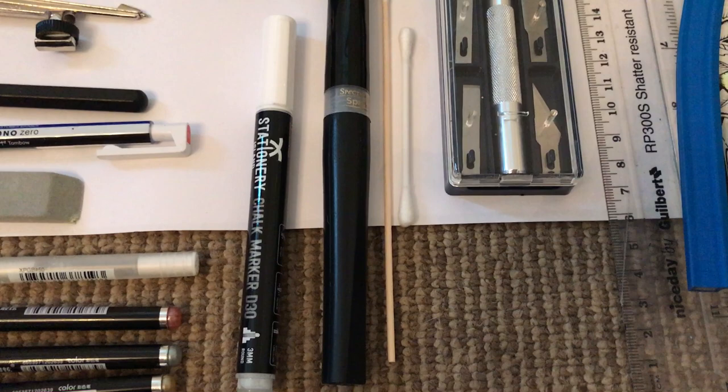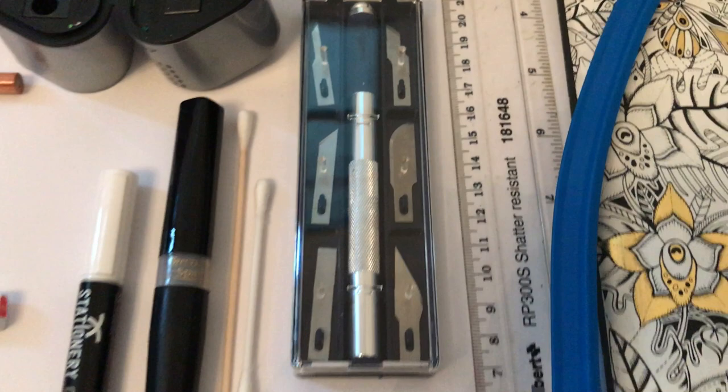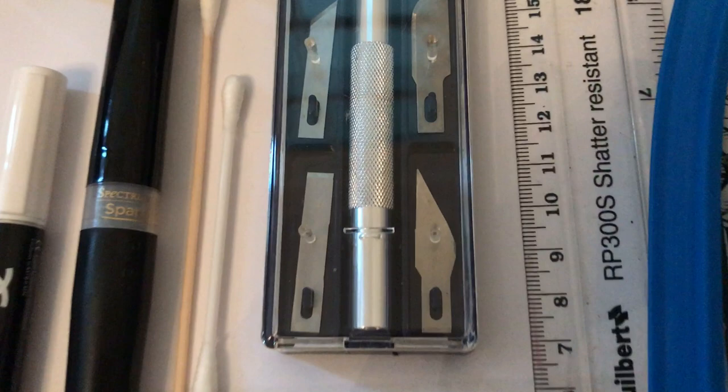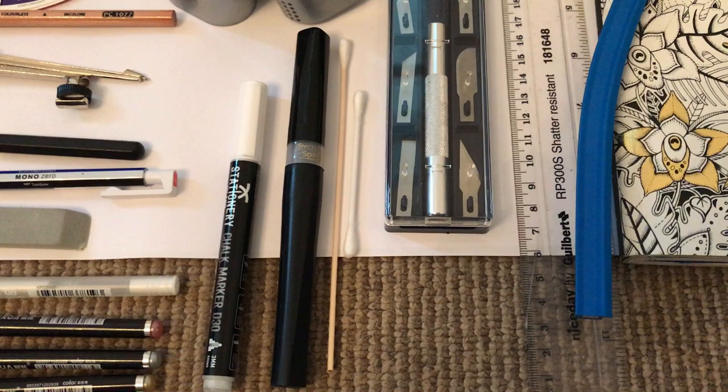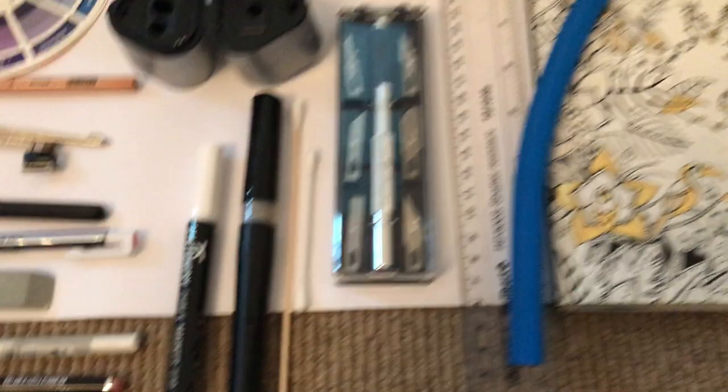Here we've got a Stationary Island white chalk marker. I use this to create clouds in the background — it dabs on, and when you blend over and dab it slightly with cotton buds it makes really nice cloud effects, which you'll hopefully see in some of the videos to come. The black pen is a Spectrum Noir Sparkle pen with a brush tip — you can apply a clear translucent glittered area over your completed design to add a little bit of extra sparkle.